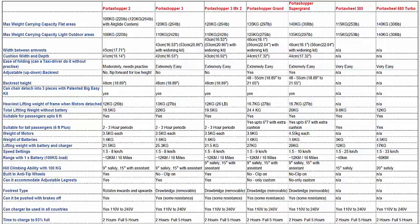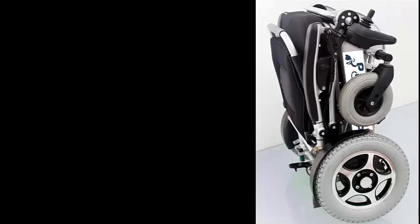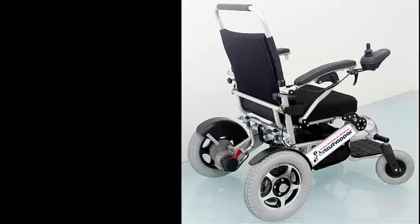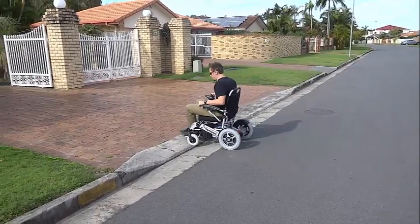Finally we move to the PortaShopper Super Grand, the last and most heavy duty of the PortaShopper wheelchairs, before moving on to the PortaWheel Power Assist units. The wheel diameter of this unit is a massive 33cm or 13 inches, and this larger pneumatic wheel size allows for a very smooth ride with great outdoor performance.